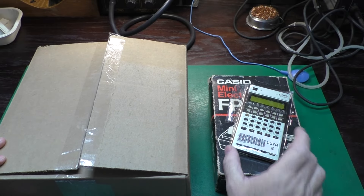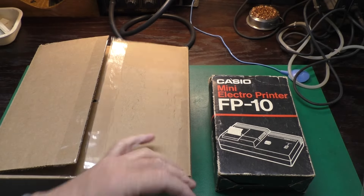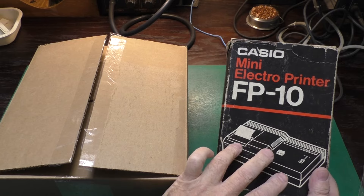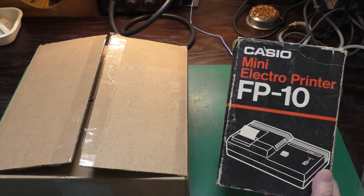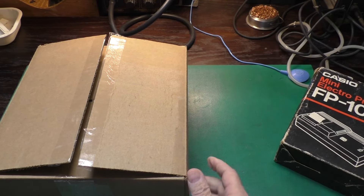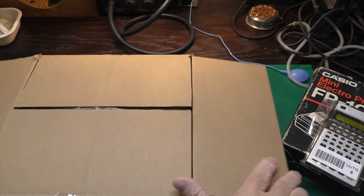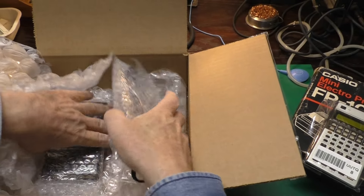Now we're back over at the workbench. Here is the Casio FX502P we just saw, and after I got it I found the matching Casio FP10 mini electro printer. These are kind of an interesting printer — they don't print with ink and they're not thermal. It's like an aluminized paper and it uses sparks to burn little marks on the aluminized paper. These were a thing around 1980 or so but never really went over big. As I got to playing with this, the only two English user guides available online were terrible quality, almost unusable.